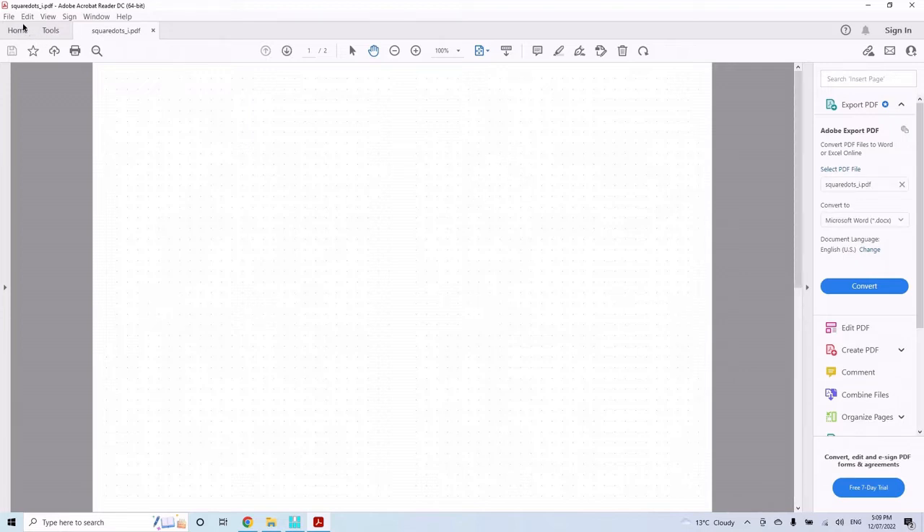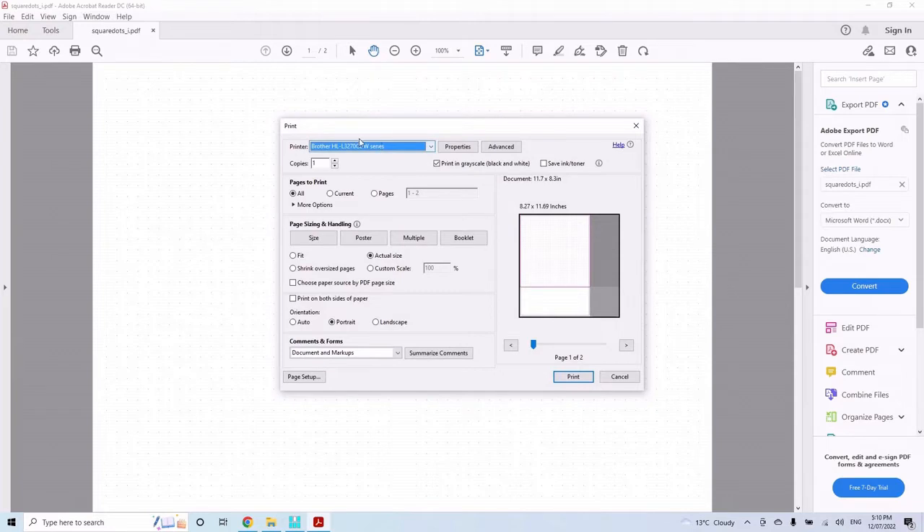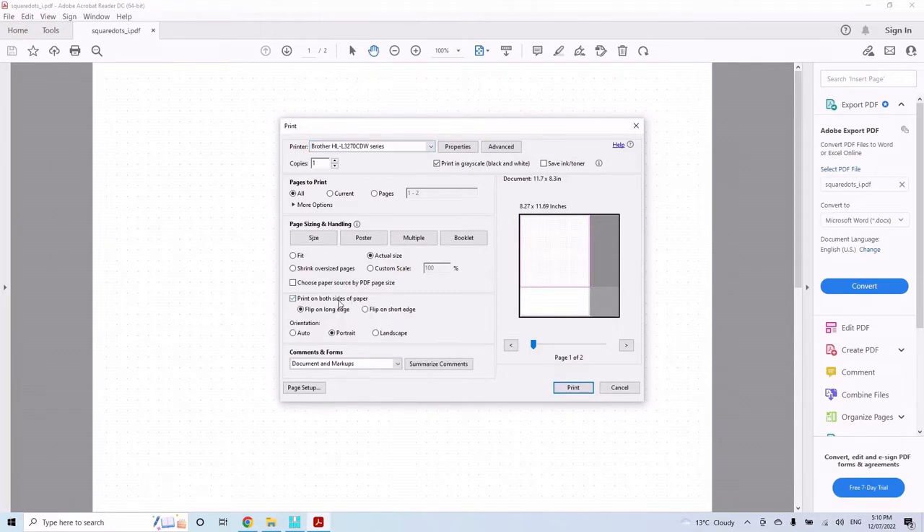Open the exported PDF in Explorer and you can see four copies of the dot grid page across two sides of the sheet. To print: select your printer, print on both sides of the paper, set orientation to landscape, and flip on the short edge. That ensures the top of the page stays the top both front and back. Flipping on the long edge will result in the back being upside down.